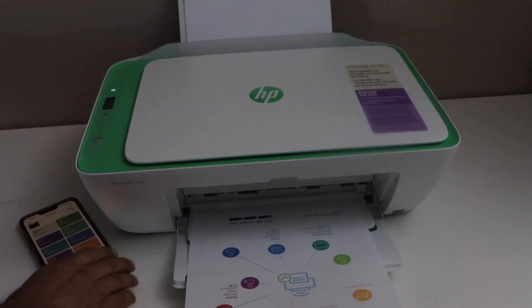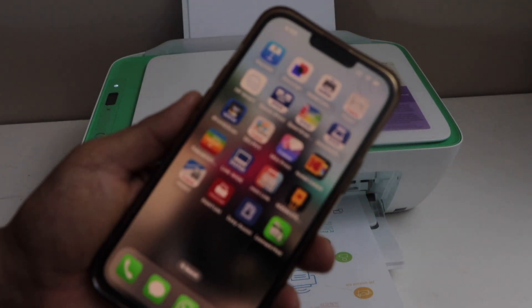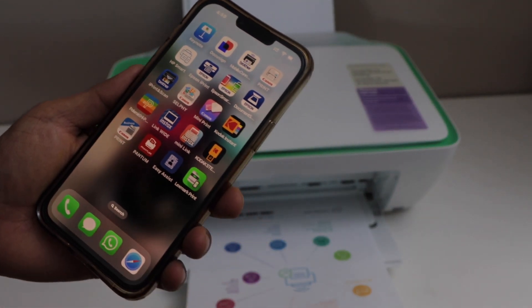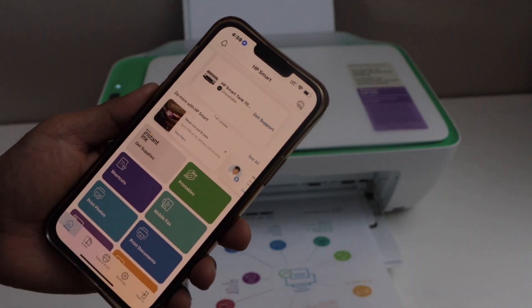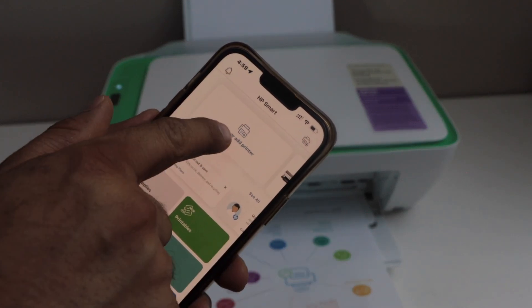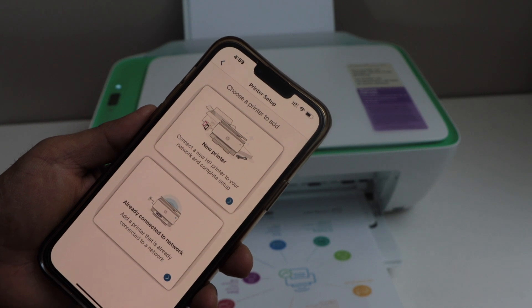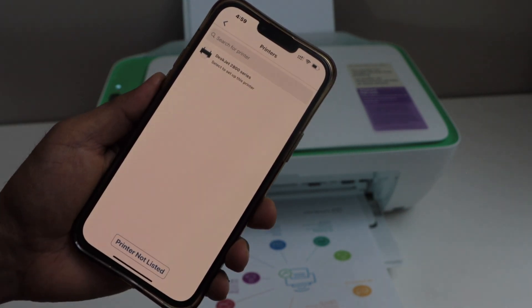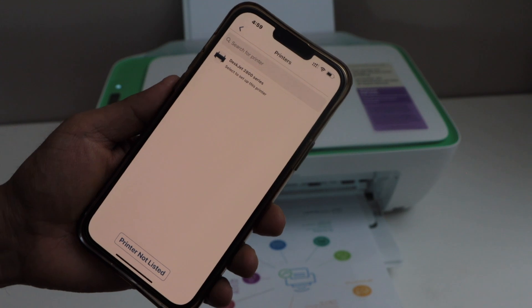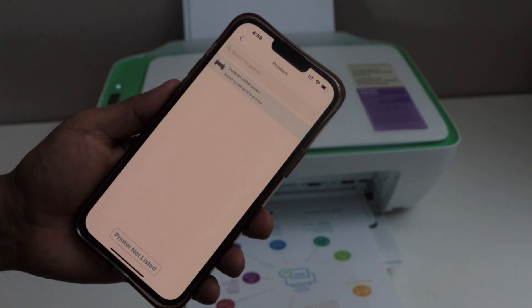Go to your smartphone and open the HP Smart app. You can download this app from the app store. Once you open the app, click on setup or add printer, or click on the top icon. Select the first option, new printer. It will display your printer series Deskjet 2800 — select it.